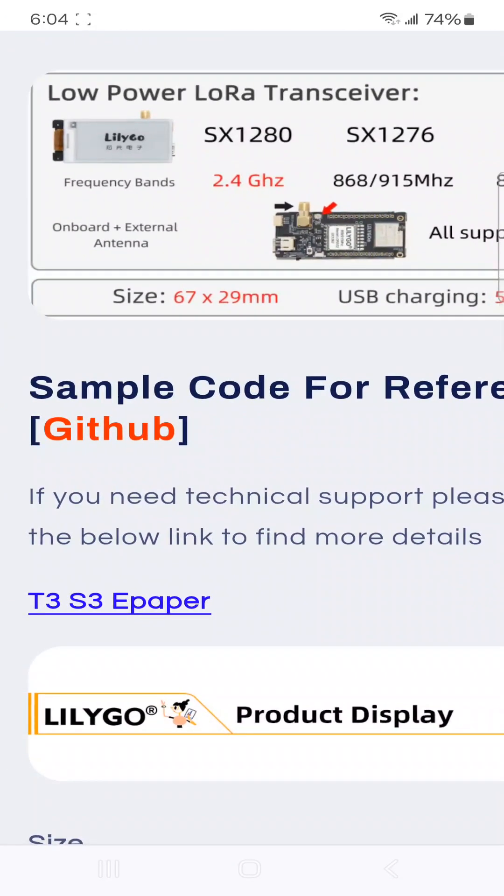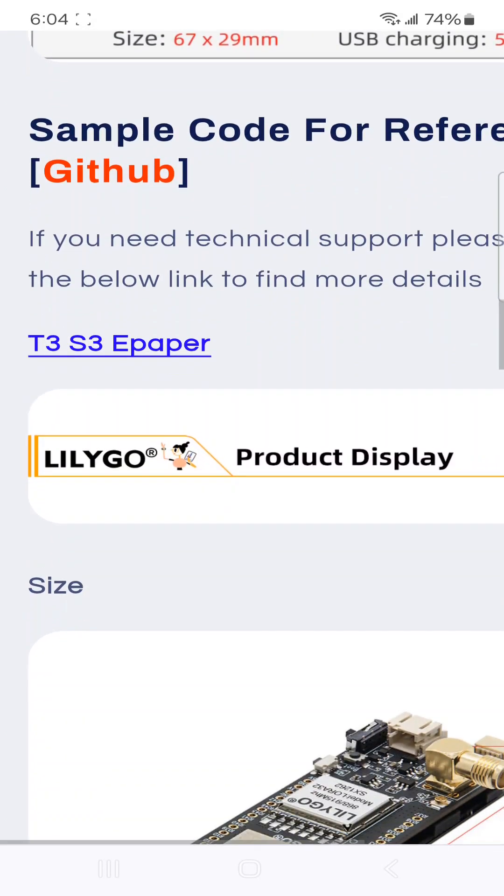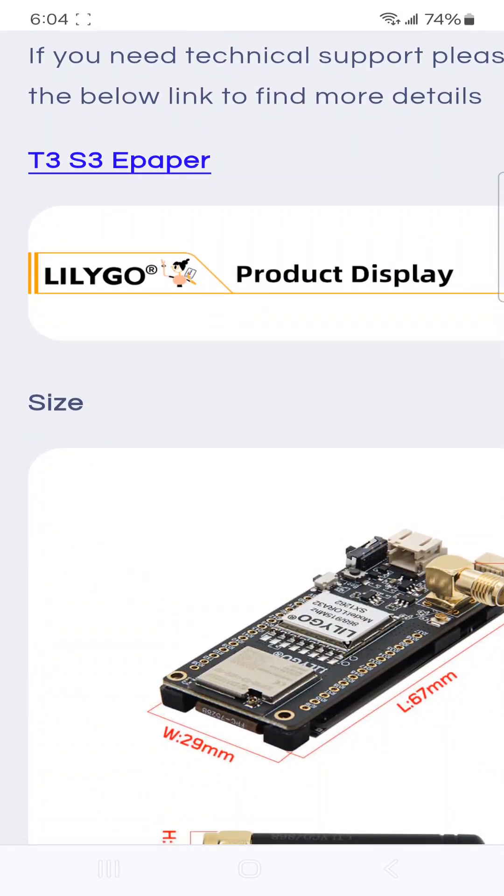Of course, there's a GitHub repository with reference software. Let's get this out of the box.